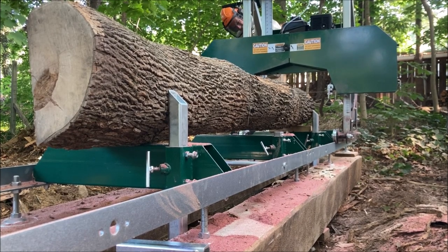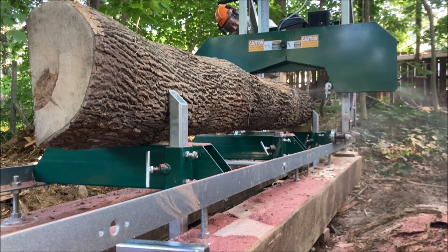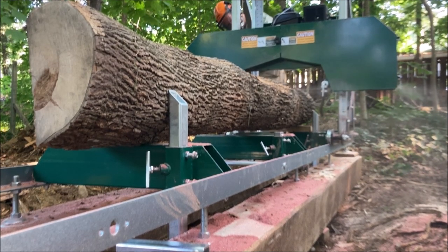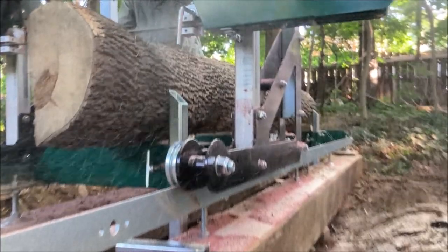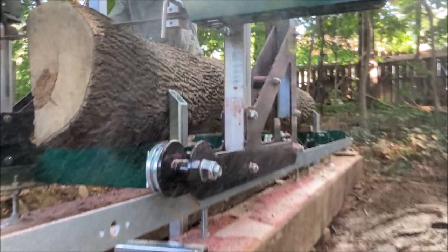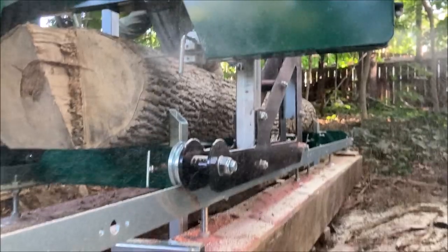We're now out of the break-in period and we've got the water running through it. We're going to cut the video up so it won't be continuous. I decided this bigger ash log — we're going to cut all four sides on it instead of having a live edge. I'm really happy I bought this thing. It really, really is impressive.